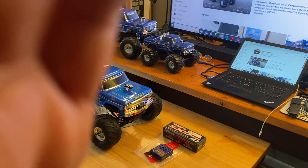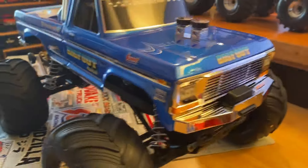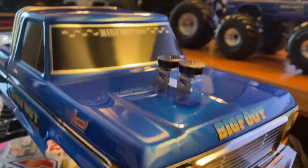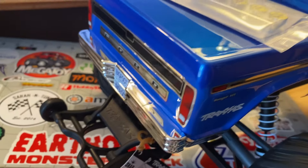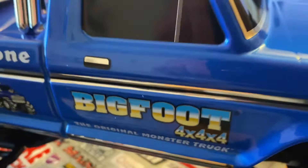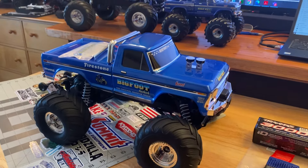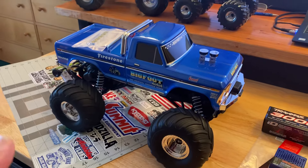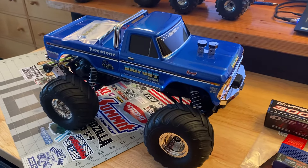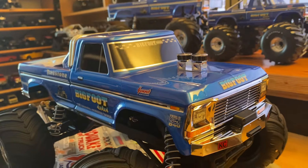There you have it — the new Traxxas brushless Bigfoot with the clipless body system. It really is a beautiful body. Traxxas, if you're paying attention, it's about a Summit re-release with this body — a little four-wheel drive action. You've got the licensed Bigfoot; they'd be more than happy to help you out. Nice addition to my Bigfoot collection! If you like what you see, click the button, give it a thumbs up, and I will see you down the road. Keep on monster trucking, baby — have a good weekend!